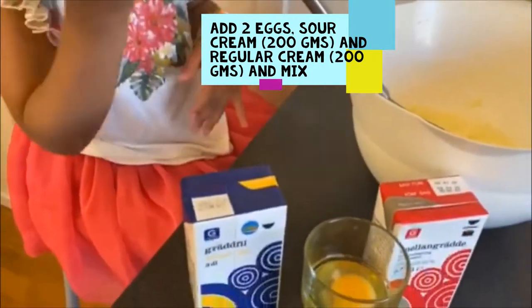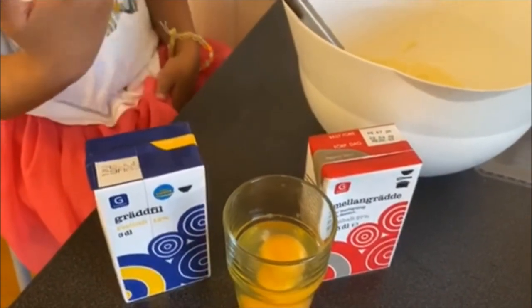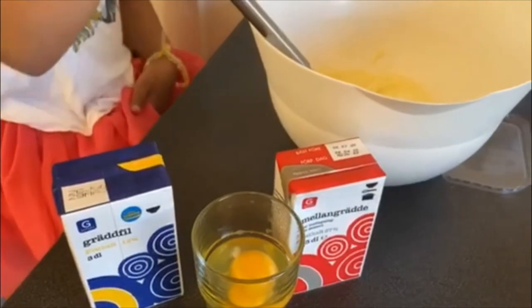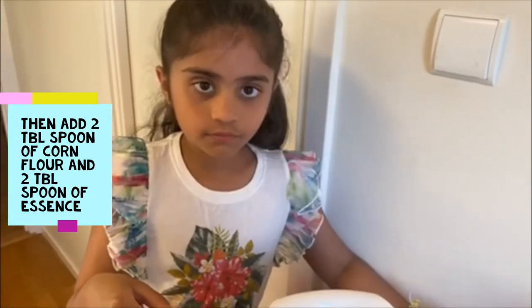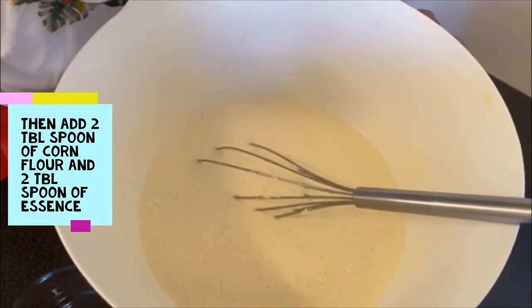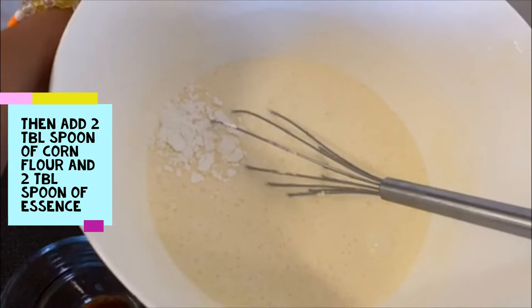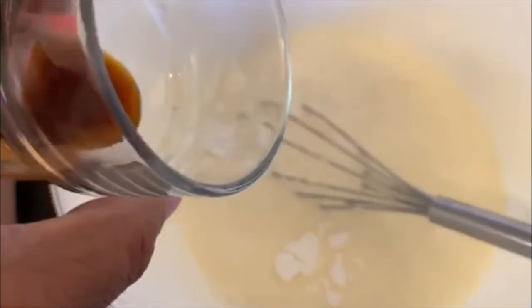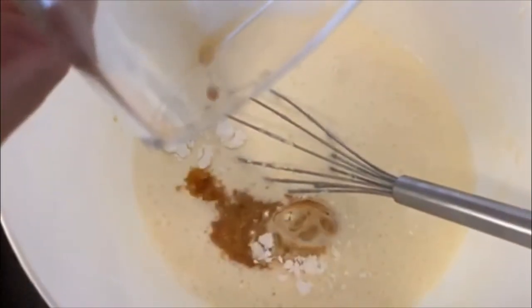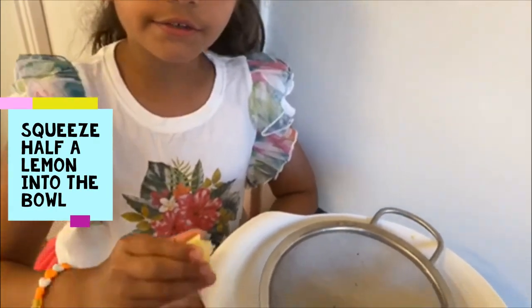Then add sour cream, eggs, plain cream. Then every time you add each ingredient, always mix. Finally add two tablespoons of corn flour and vanilla essence. Add half of the lemon into the bowl.